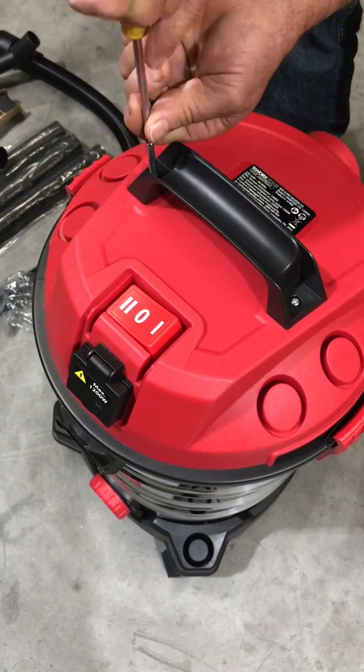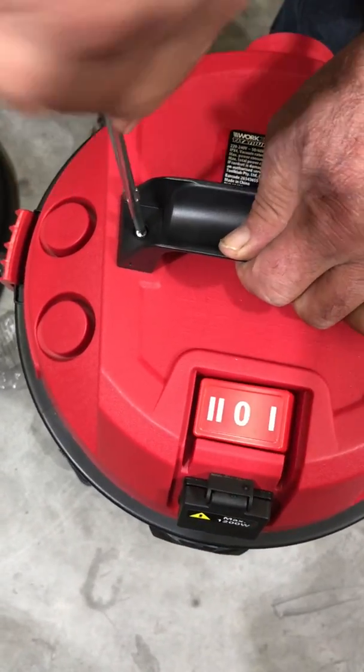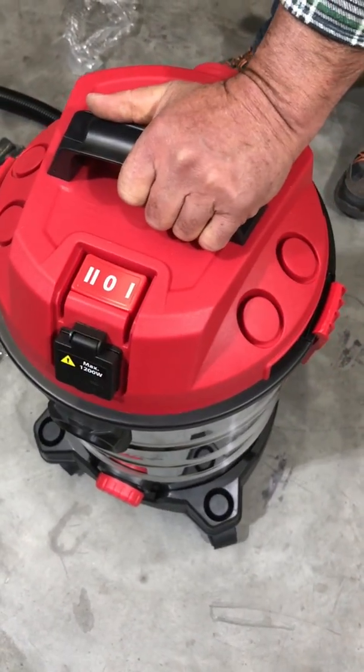Lock side, lock side — and now your unit is fully assembled and ready for use.